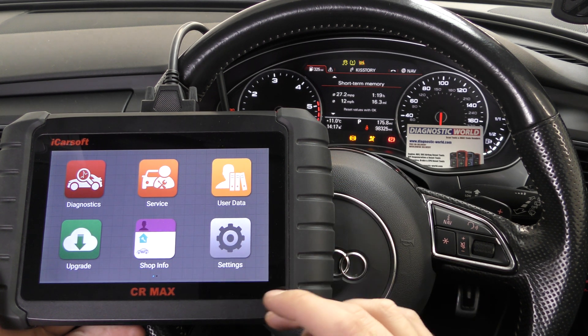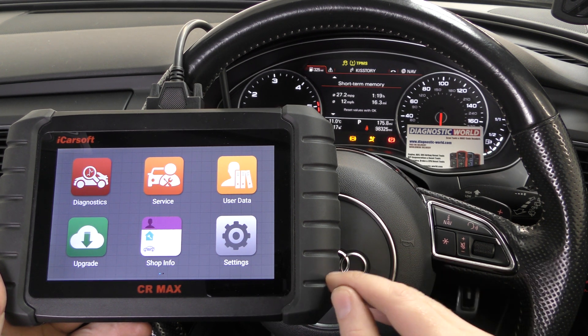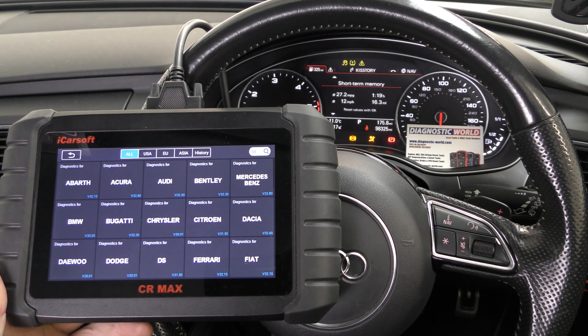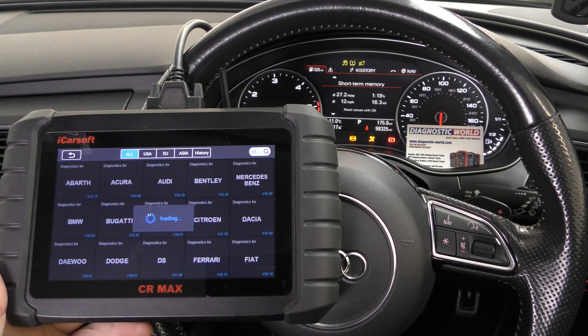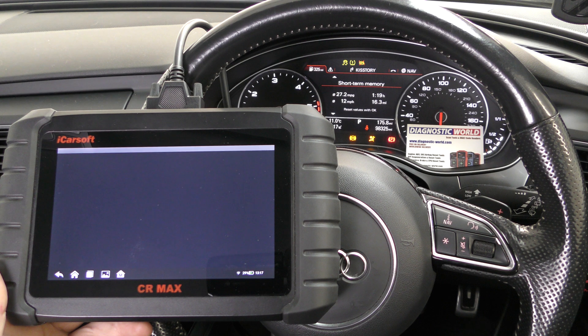So you need a tool like this to actually diagnose the fault, get into the engine module and find out specifically where the fault is. It's a touchscreen system and we're going to click on to Audi to find our manufacturer. It covers a huge range of makes and models, this tool.